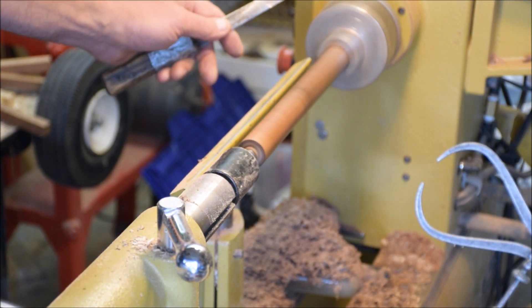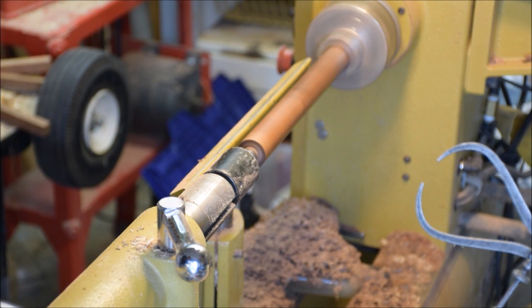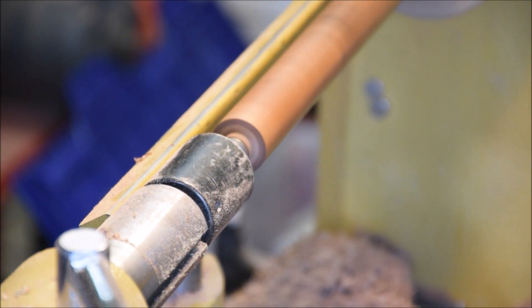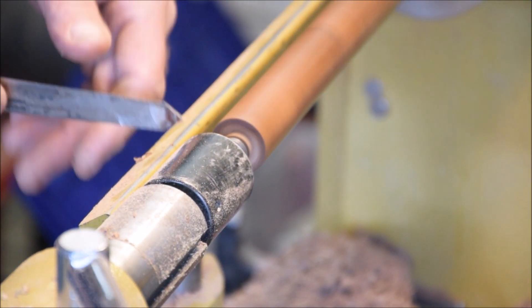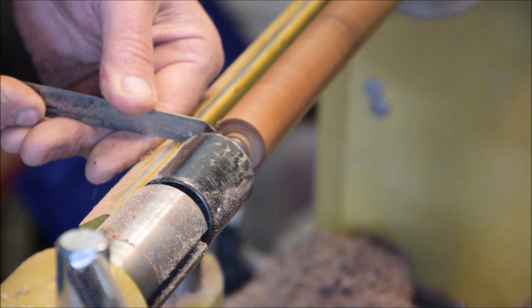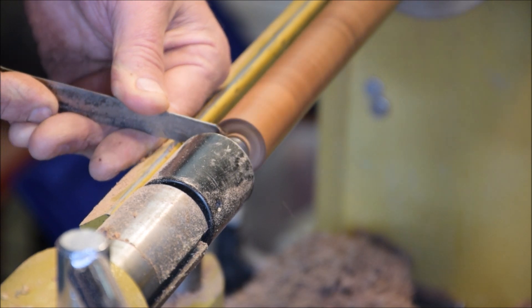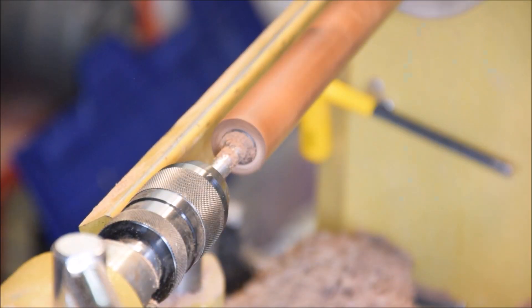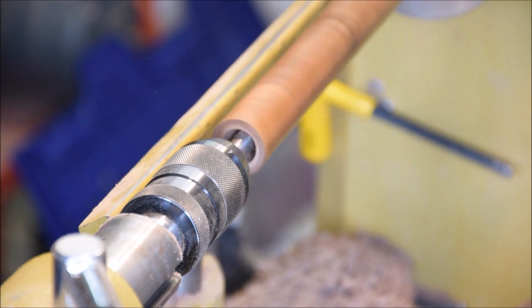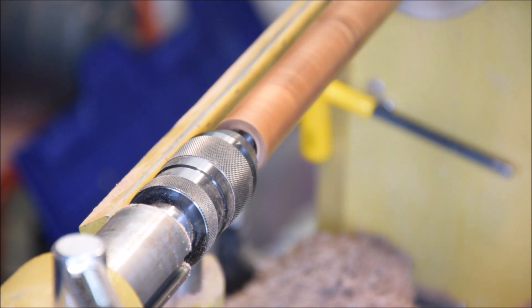Now I've got it grabbed up with my spigot jaws for this narrow diameter — that was a nice quick change out. I'm going to be working on trimming up this end here. I have a 5/8 inch forstner bit set up and I'm drilling into this end as far as I can with the forstner bit.